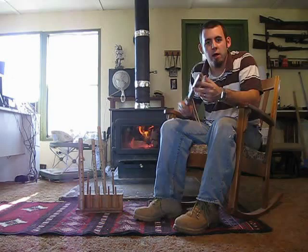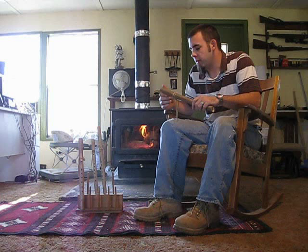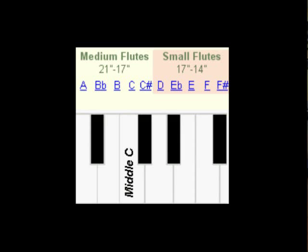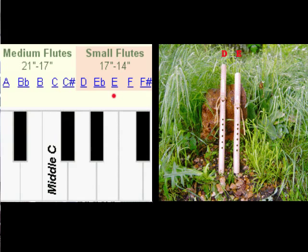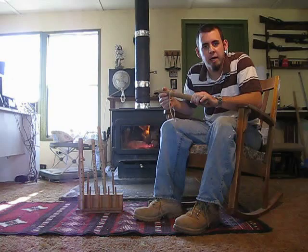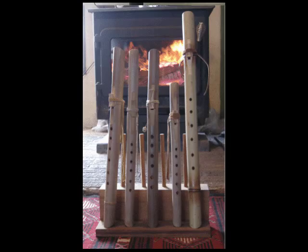I'm going to play a couple of them for you today. I've got a few different keys. I make any key if I have the cane for it. Usually we make E's and D's because that's the most common piece of cane that we have. If you want bigger ones, it's harder to come by bigger pieces of cane, but we do have some. If you'd like any size other than an E or a D, we have them up on the website. Just let us know and I'll be glad to make you one.